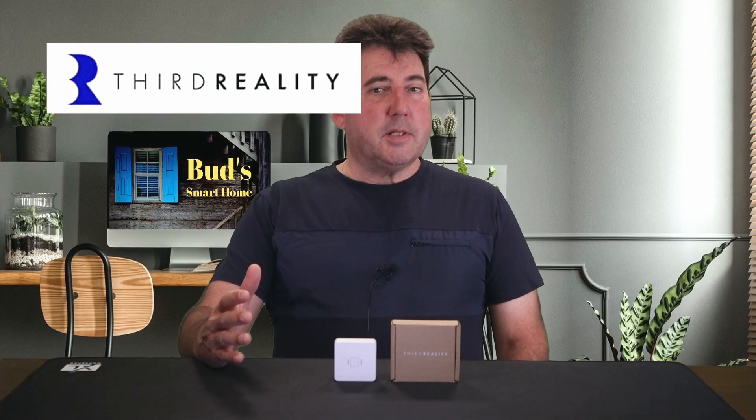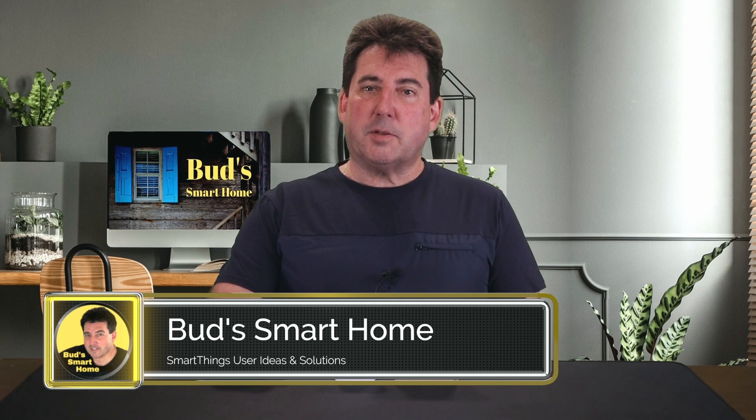Despite this minor setback, I want to emphasize that I'm currently using two of these devices in my home security setup and I remain confident that they will perform as intended during any security-related events. The Third Reality Vibration Sensor is a must-have addition to any smart home. Its powerful vibration detection capabilities coupled with the flexibility to adjust sensitivity levels make it a top-notch security device. Thanks for watching — don't forget to hit that like button if you enjoyed this video. If you have any questions or want to see more content about smart home devices, let us know in the comments. Until next time, stay smart and stay connected.